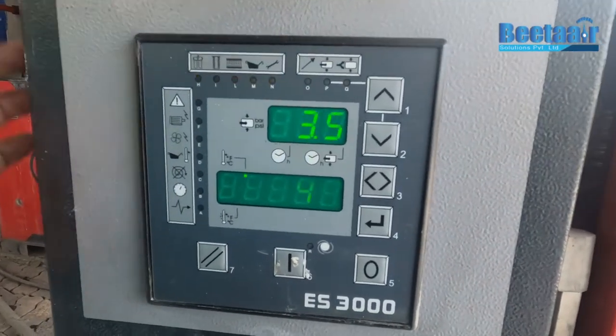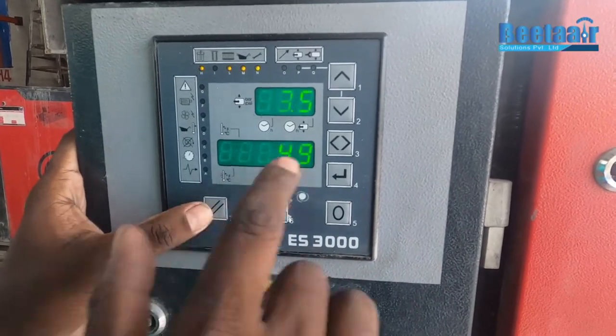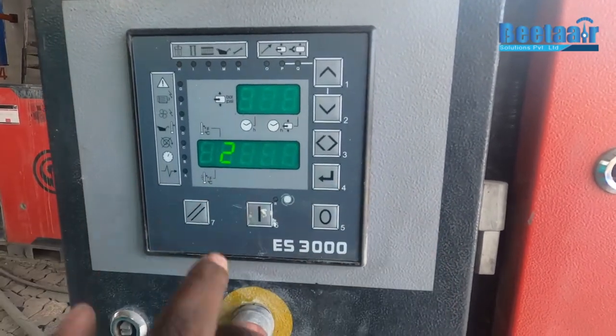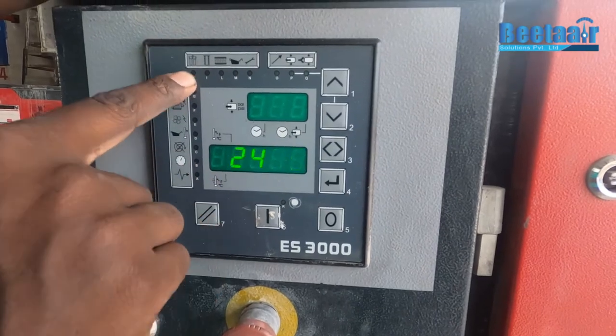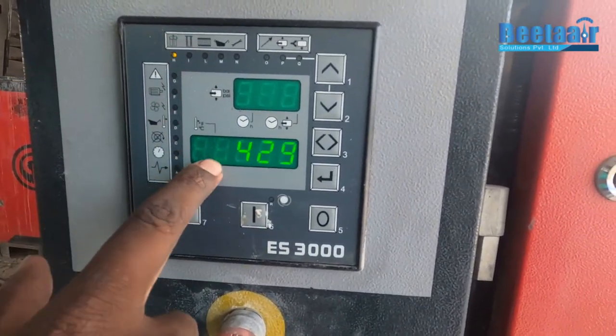To reset, we have to press the reset button and enter. If we press the button, the oil filter is showing 25-25.